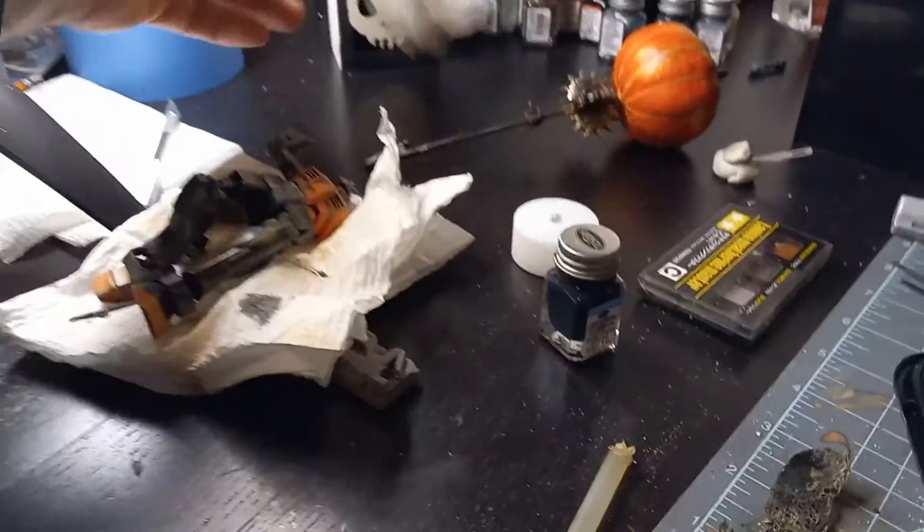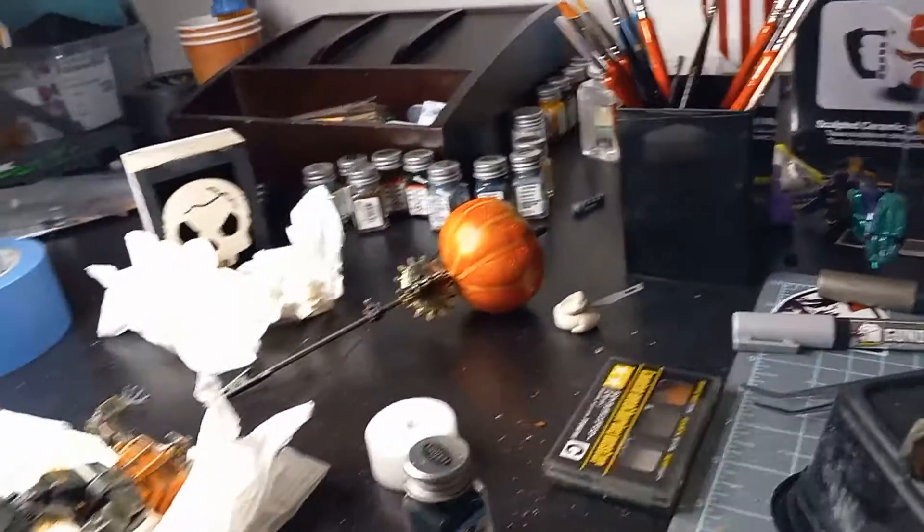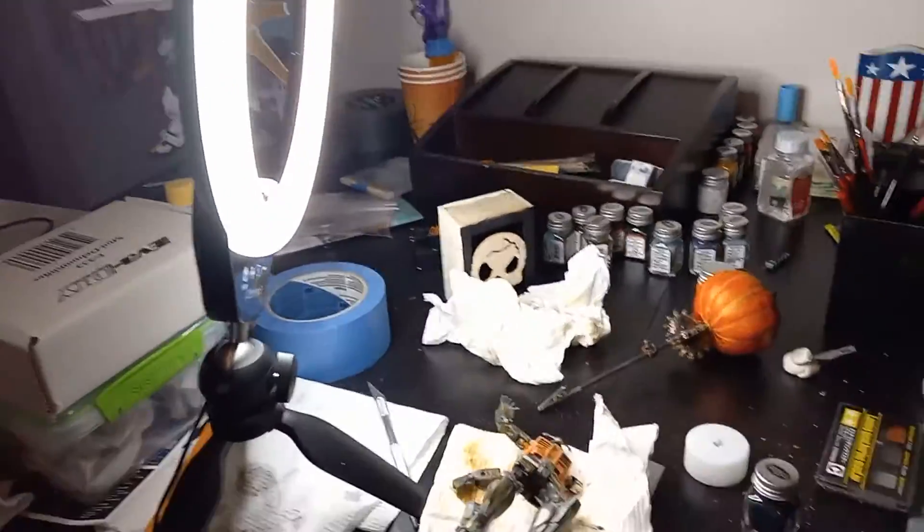I got all the paper towels from all the Tamiya weathering stuff I use. I mixed it with some paint too to make some of this effect on this thing. So gonna get this all cleaned up and get a photo shoot done.